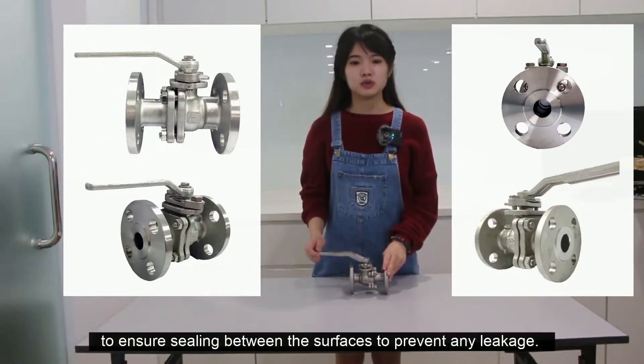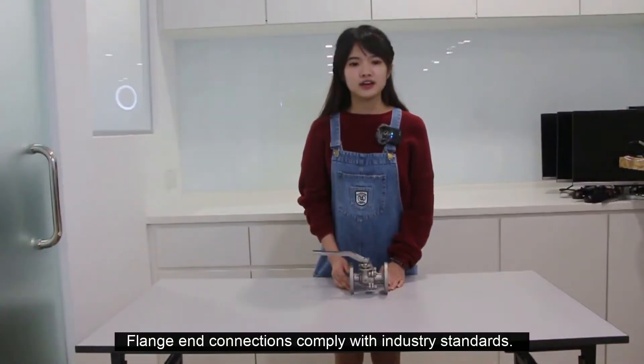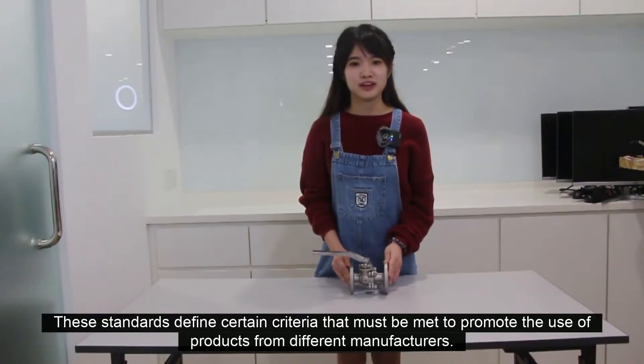A gasket is used with the flange to ensure sealing between the surfaces to prevent any leakage. Flange connections comply with industry standards. These standards define certain criteria that must be met to promote the use of products from different manufacturers.